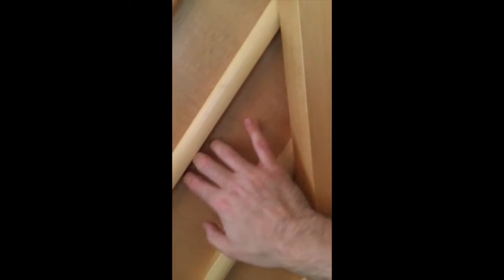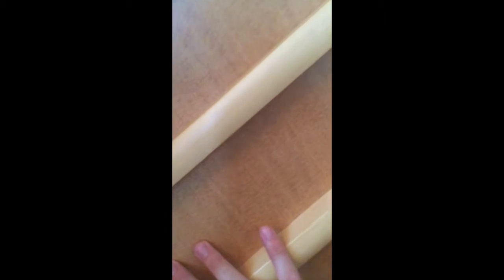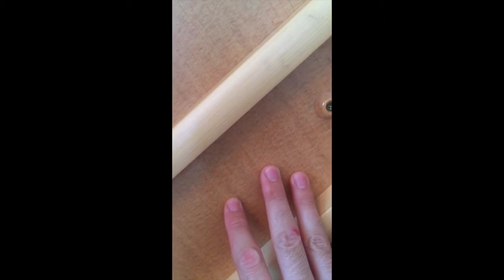What we have here is a perfect condition soundboard — there are zero cracks. You can see everything is still intact, and that's really good. One of the reasons for that is because there is a professionally installed humidity control system inside the piano that we'll talk about in a few seconds.